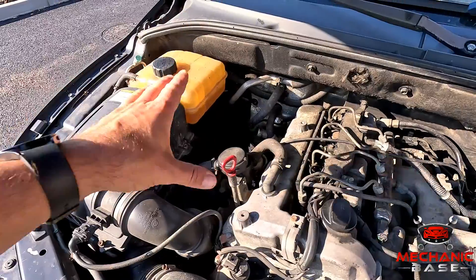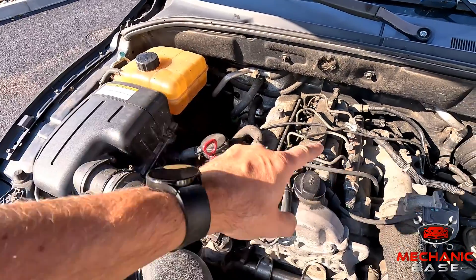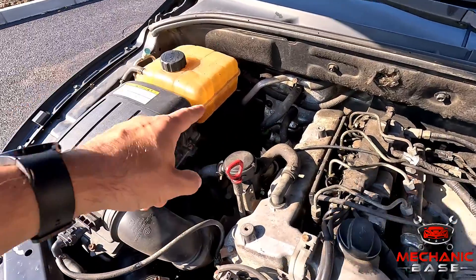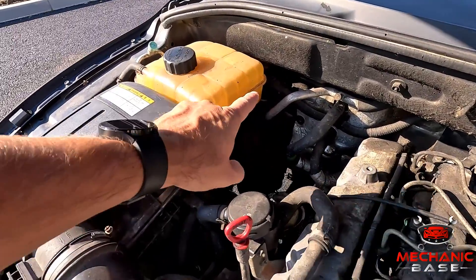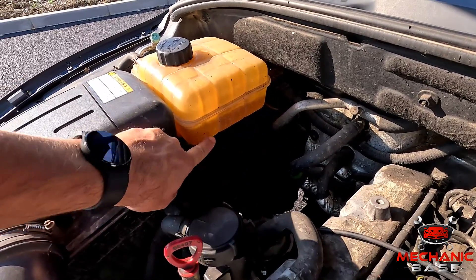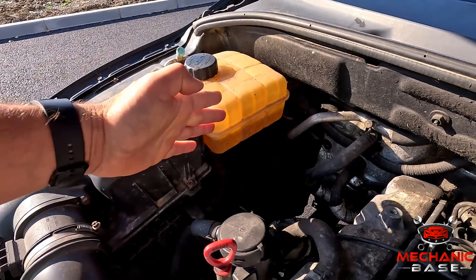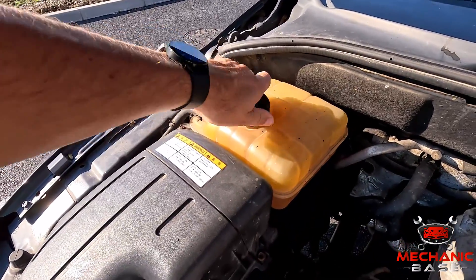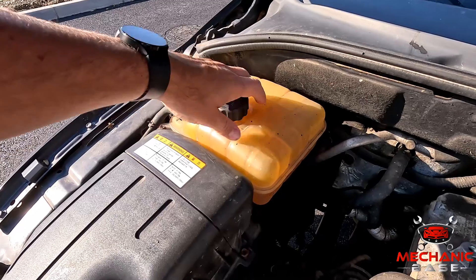The next step is to check the coolant level, as low coolant can cause many different problems with the radiator fan. Checking it is easy — just pop the hood and locate the coolant reservoir. You will see a max sign and sometimes a minimum sign on the reservoir. Make sure the engine is cold, open the container carefully, and fill it up with antifreeze up to the maximum mark.